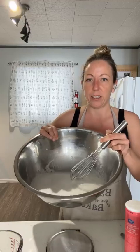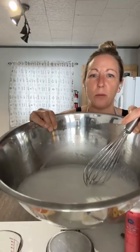So what I've done right now is I've taken my starter, added my water, and whisked them together to make a nice foamy, milky substance. Now I'm just going to add my flours and my salt to it.